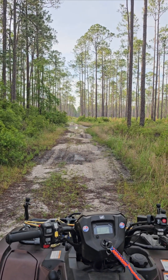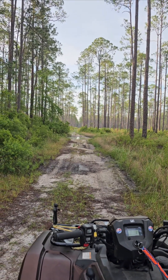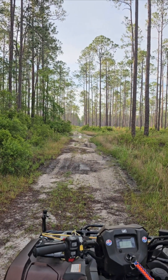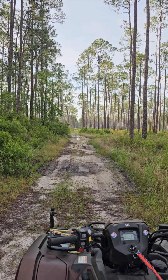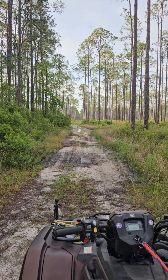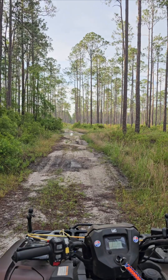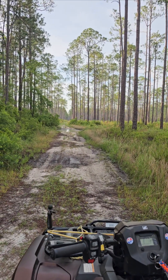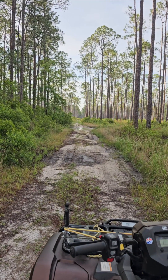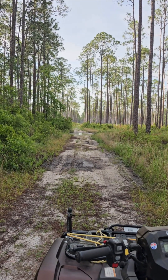I hunt strictly traditional. I ain't about all that pre-packaged stuff they got now. I pour powder, patch, and ball — that says it all. Powder, patch, ball. I ain't worried about whether it's difficult or aggravating. That's how the old-timers hunted and that's how I want to do it.